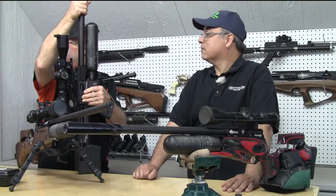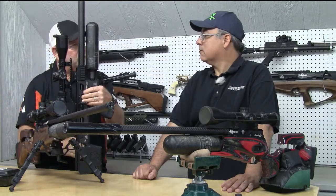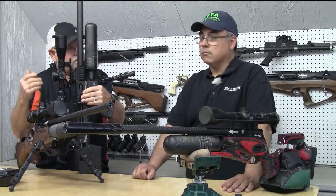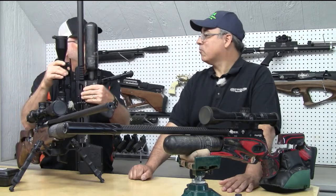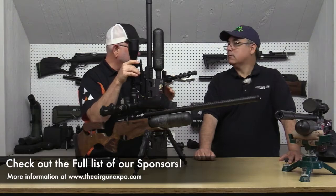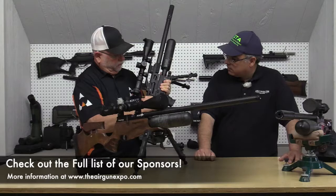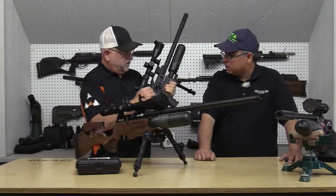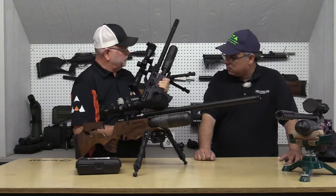With the built-in chronograph, you know in the field if you miss a shot — you can check if the velocity was way off, which normally means an issue with the gun rather than your form. You can also tune your gun using that chronograph without having to buy a separate one. It also has a nice short-stroke throw bolt — much shorter stroke than the Red Wolf. If you're doing speed silhouette, this might be the next up-and-coming gun for that.